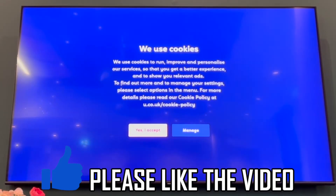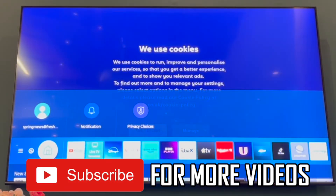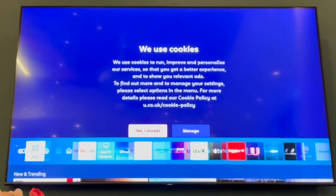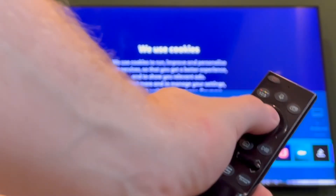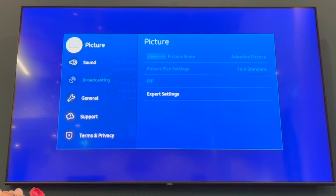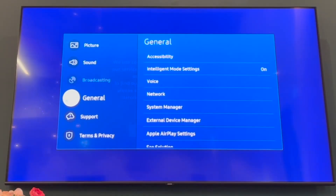How to change PIN on Samsung Smart TV. First of all you want to press the home button on your Samsung TV remote control. Then on this menu here, go to the far left. Then click the circle middle button on the settings menu. There in the settings menu you want to scroll down to general.